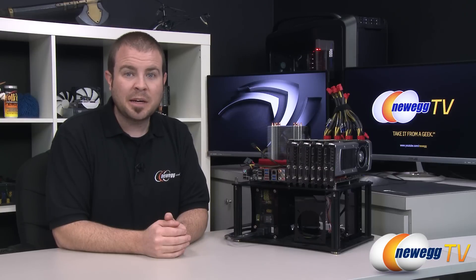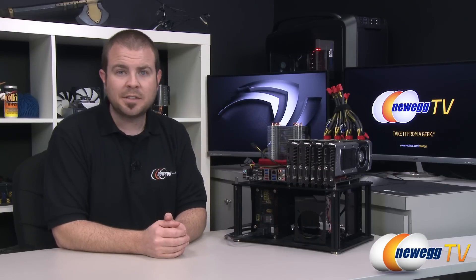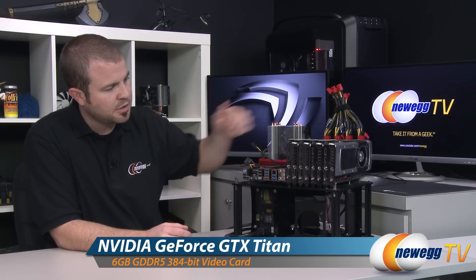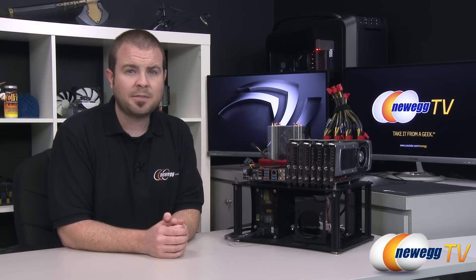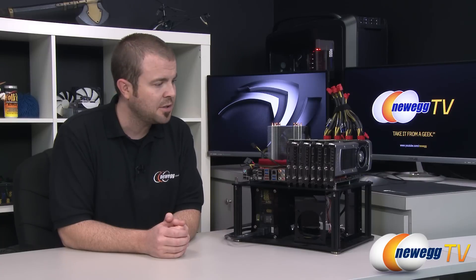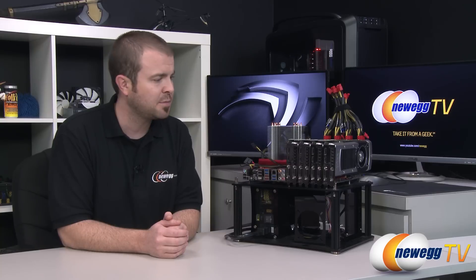Hi everyone and welcome back to Newegg TV. My name is Paul and I currently have four NVIDIA GTX Titans at my disposal. They're set up on our test bed and I have run them through myriad benchmarks to determine the type of performance you can achieve when you have a simply ridiculous amount of video card graphics power at your disposal.